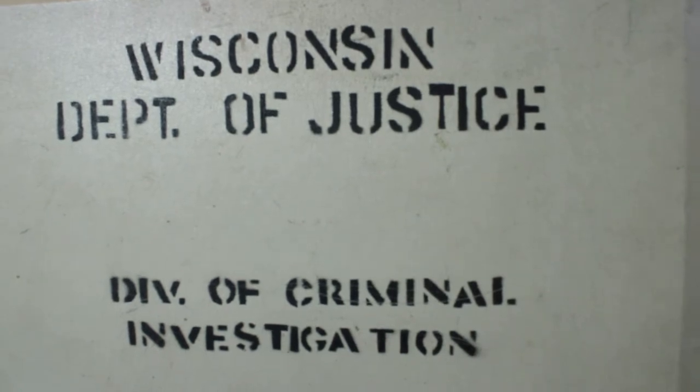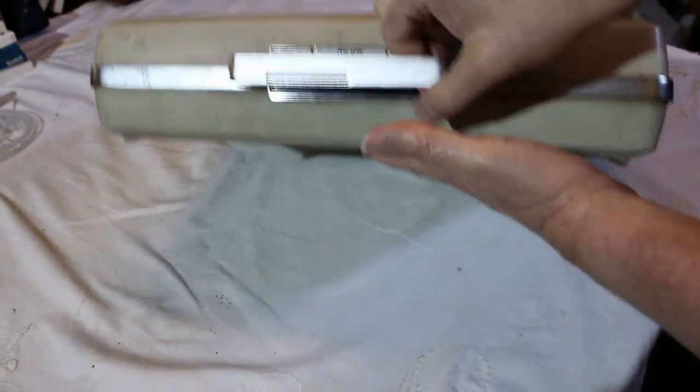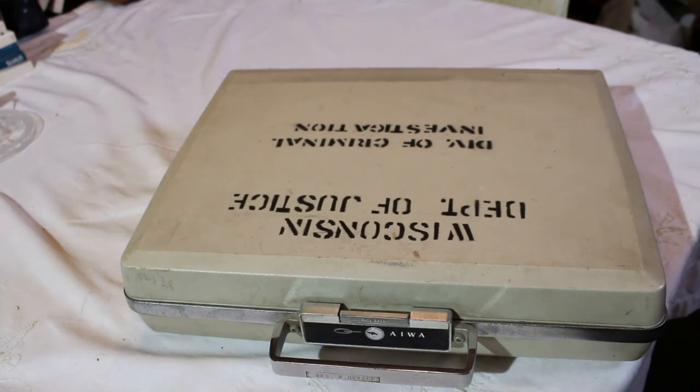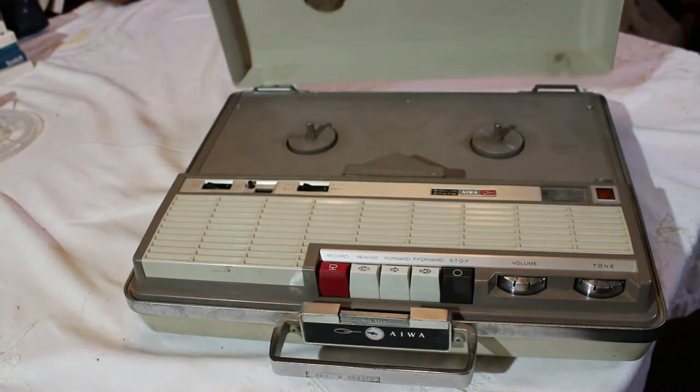It is not from the Wisconsin Department of Justice Division of Criminal Investigation, by the way. It is a reel-to-reel tape recorder in a briefcase. This is the Iowa model TP719S, made back in the 60s. The case comes out like this, lifts up, and comes right off.